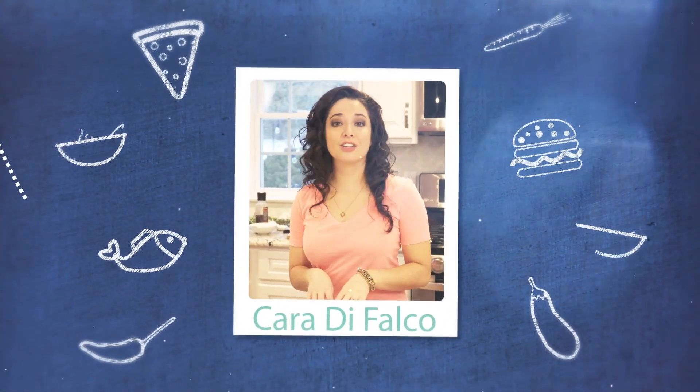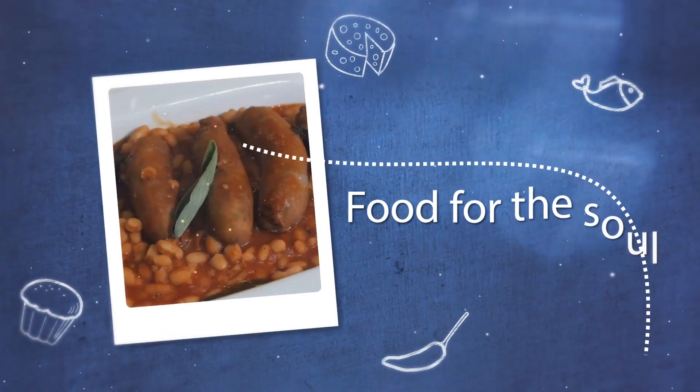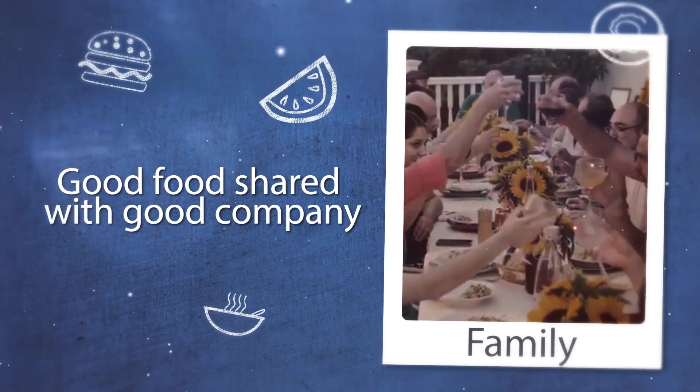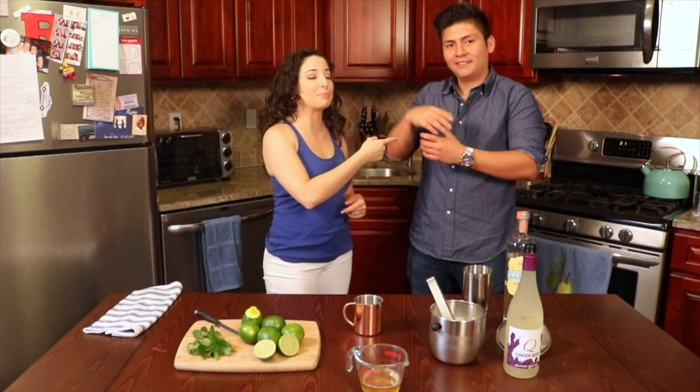Great food isn't just about good ingredients and knowing how to cook — it's about telling the story of the food. Hey guys, what's up! I'm Kyra DeFalco, this is Kyra's Cucina, and Carlos Ruiz, mixologist, is back in the Cucina with us again today and he's gonna show us how to make another delicious cocktail that you can do right at home.